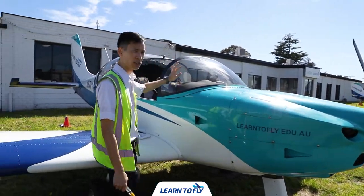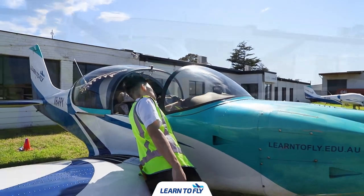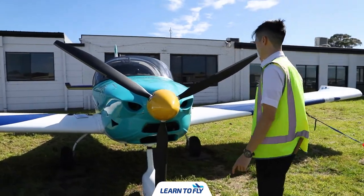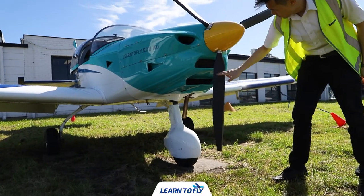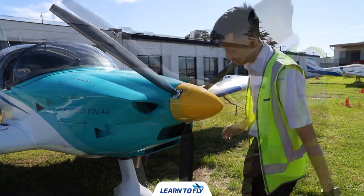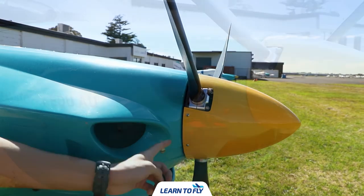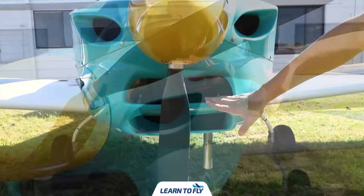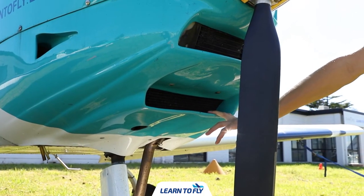Moving on to the propeller. Before we inspect the propeller, ensure the electric master and the magnetos are all off. We'll be checking for any nicks or dents on the front and back of each blade — both the leading edge and trailing edge on all three blades. Twist the propeller by holding onto the hub portion — there should be no movement at all. We'll then check the general condition of the spinner, looking for any missing screws or damage. Moving on to the front air inlet, ensure it is undamaged and free of obstructions. We'll also check the general condition of the radiators — looking for any damage, leakage or blockage from foreign objects.